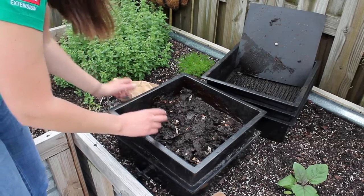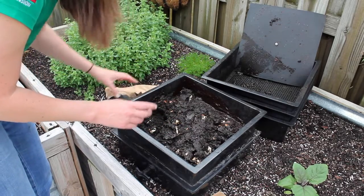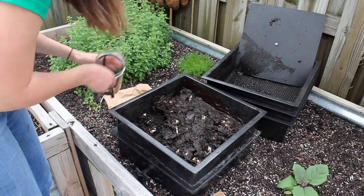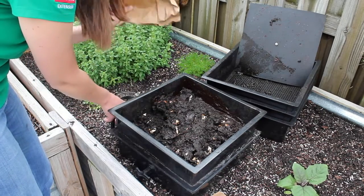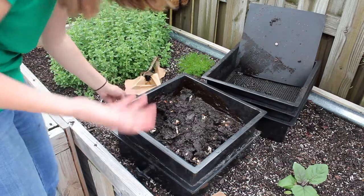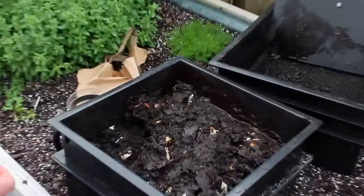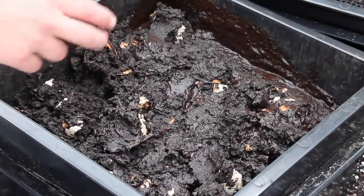The bottom layer is called the working layer. This is where I've been putting all of my food scraps and compostable trash — my coffee grounds have been going in here. I've been putting pieces of paper bags, newspapers, and things like that. You can still see there are some eggshells, but these worms have been hard at work. Soon this will be ready to be put in my garden.